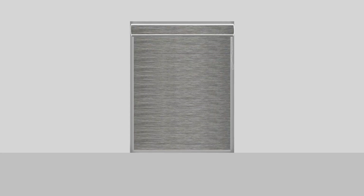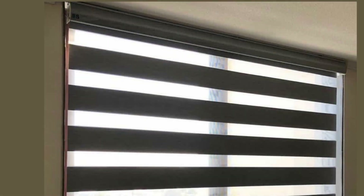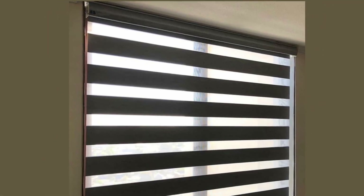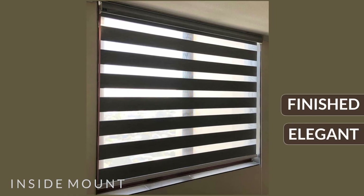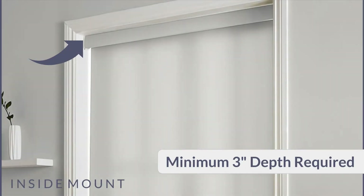When blinds are installed inside the top of the window frame ceiling, the installation is called an inside mount. They are screwed into the ceiling of the window frame for a finished, elegant look. It offers the cleanest and most minimalistic appearance and requires a minimum of 3 inches of window depth so that the brackets can be mounted easily.